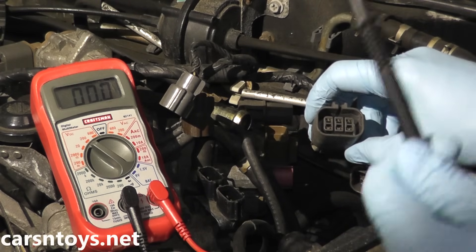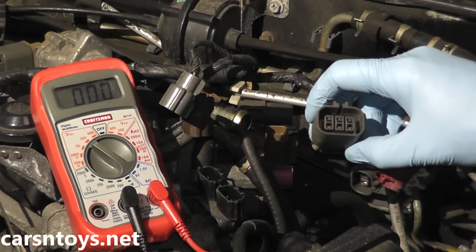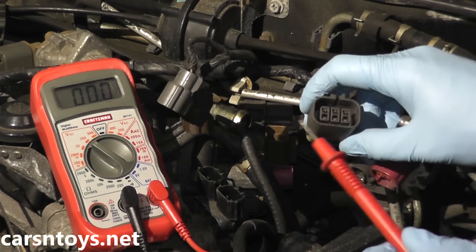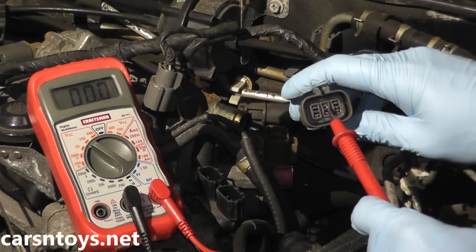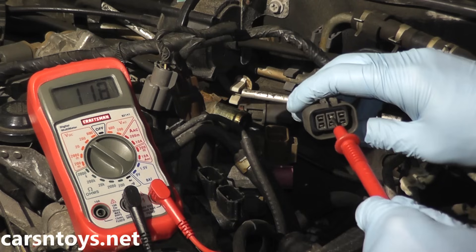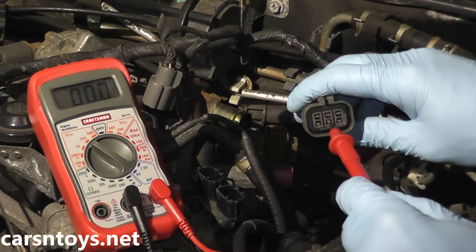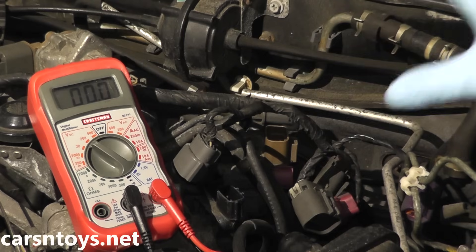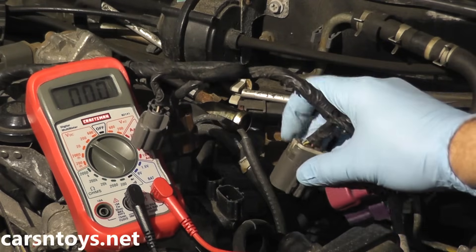We want to see approximately 12 volts, which is battery voltage. The negative lead from the multimeter goes to engine ground — that's any good metal point on the vehicle — and the positive lead will check two terminals: terminal 2 (top middle) and terminal 5 (bottom middle). Touching terminal 2, we're getting 11.8 volts — that's good. Checking number 5, we're also getting 11.8 volts. This verifies that power is getting to the idle air control valve.